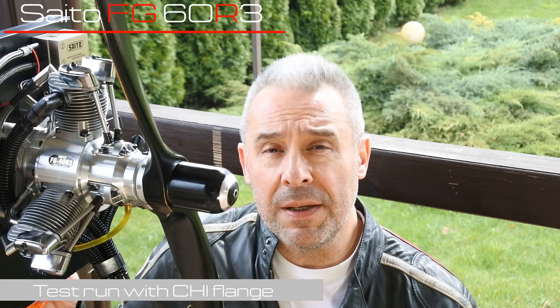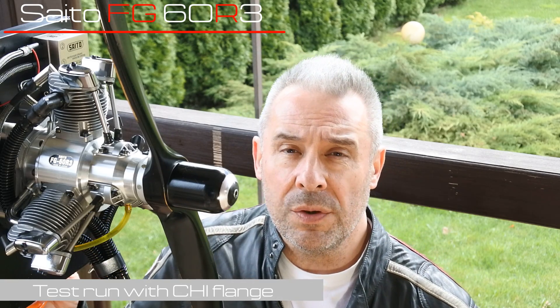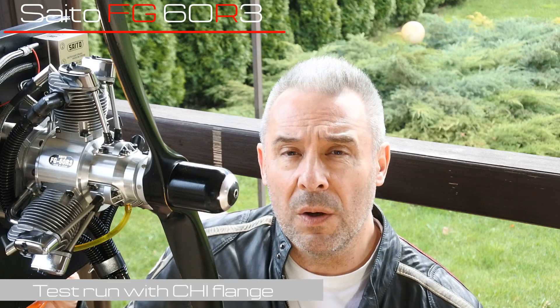Hello, my dear visitors and subscribers! Nice to meet you here again at Crazy Engine Channel. Today we continue the long story from one and a half months ago with the excessive vibrations on the SATA FG60R3 radial engine.